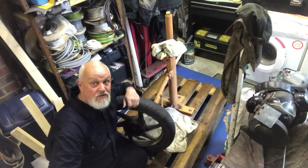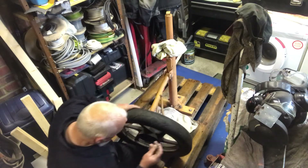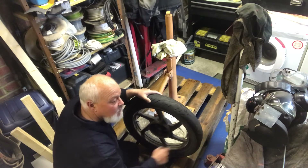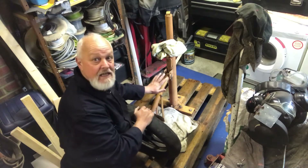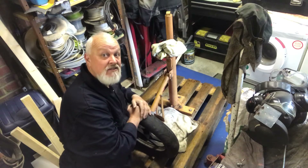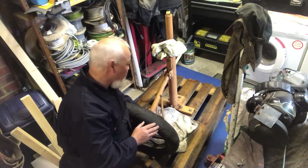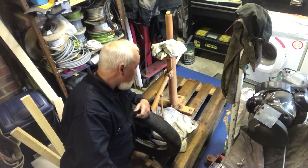First things first — let the air out and take the valve out. Get your valve tool and take it out. These manual tyre changers are a really good investment. Sealy do them and I picked this up for 15 quid second-hand — search on eBay and you'll find them. An absolute must — it saves you a fortune. If you get a puncture, you don't have to go to the garage, you can change it in 10 minutes and get back on the road.